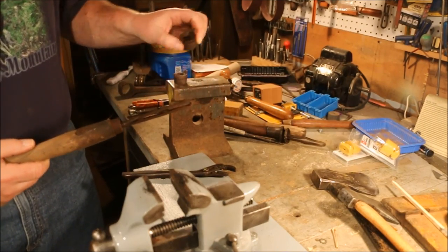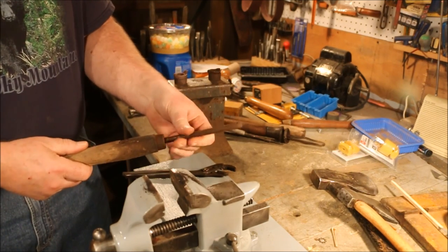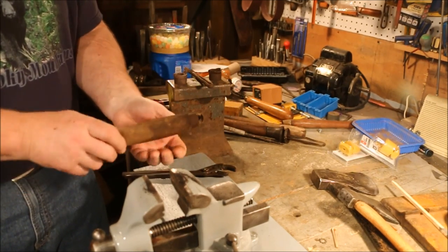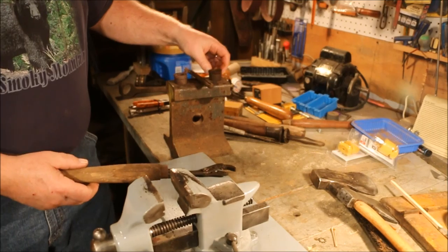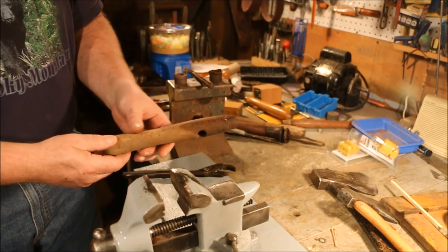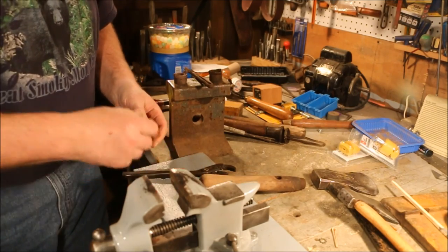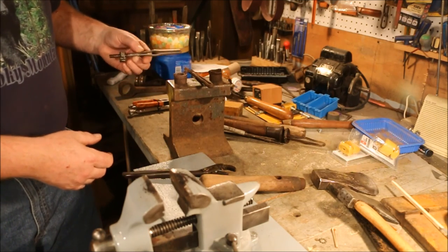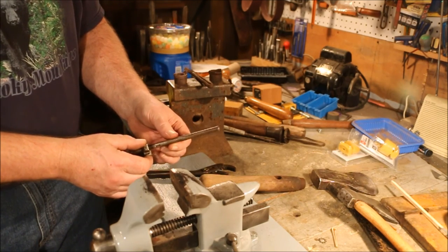To disassemble this, just take that off, spin the threaded shaft out and drop out the nut. Now this handle I'm going to clean up and this is going to be my sample to make the other handle match it. Because this handle, which goes with this piece — which is too hot to pick up right now — this handle was destroyed in trying to disassemble it.